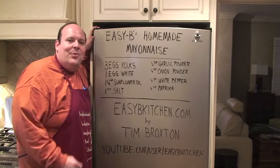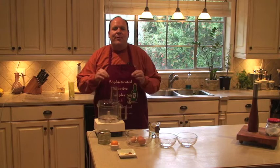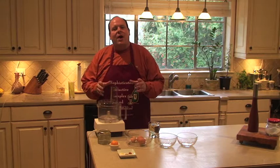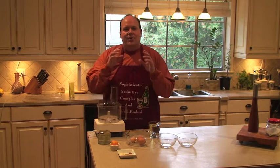Alright, thanks for coming back to Easy Bees Kitchen. You can find me at EasyBeesKitchen.com. My name's Tim Broxton. Stick around and I'll show you how to put it all together. Today I'm going to teach you how to make incredibly velvety smooth, flavorful mayo. This is a lost art in this country. I was intrigued as a child when I went over to a friend's house — he stayed on a farm and his parents had made homemade mayo. Saw how easy it was, and ever since then I wondered why more people don't do it.